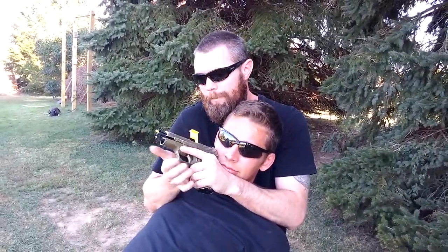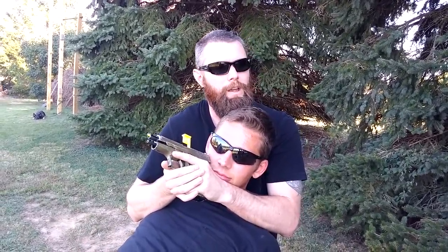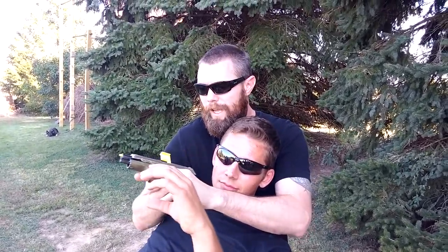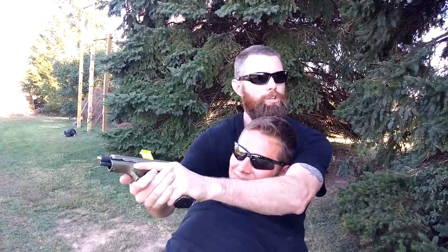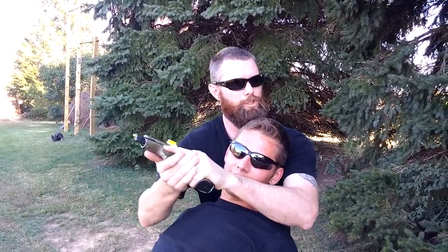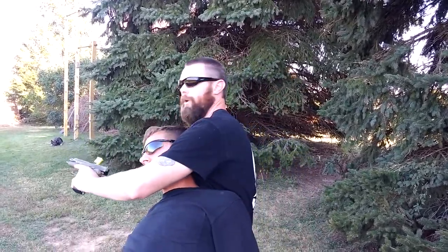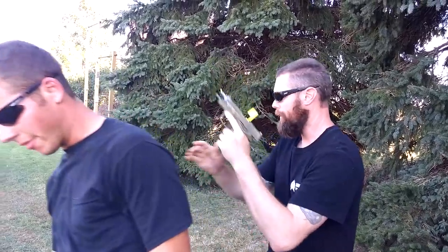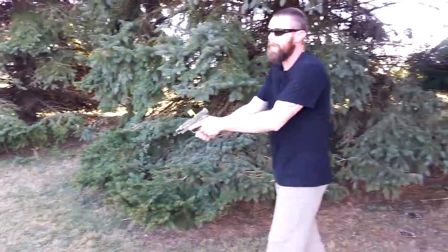If he does come up to try to grab the gun and he's overpowering the damage I'm doing to his face, very simply to avoid his hands I can pump out, break space, and jam in really harsh. Drive this in sharply — I can dig this in, wrench it, and throw him off. Then create space, fix my gun, and come back into a position where I can engage if he tries to come back into me.